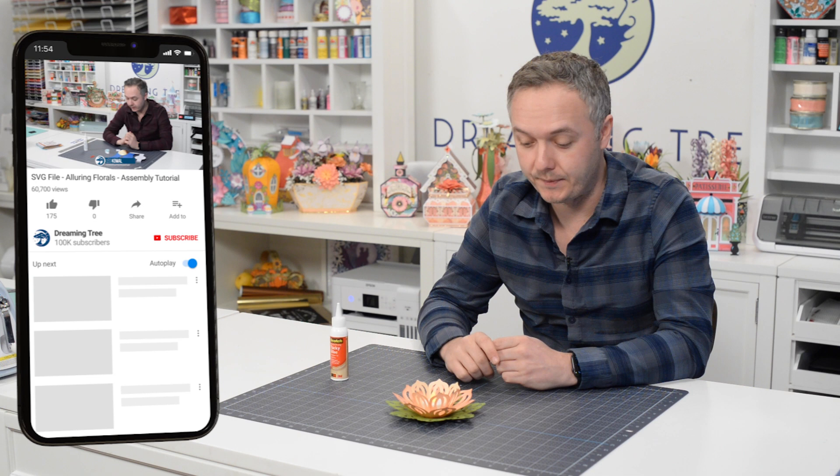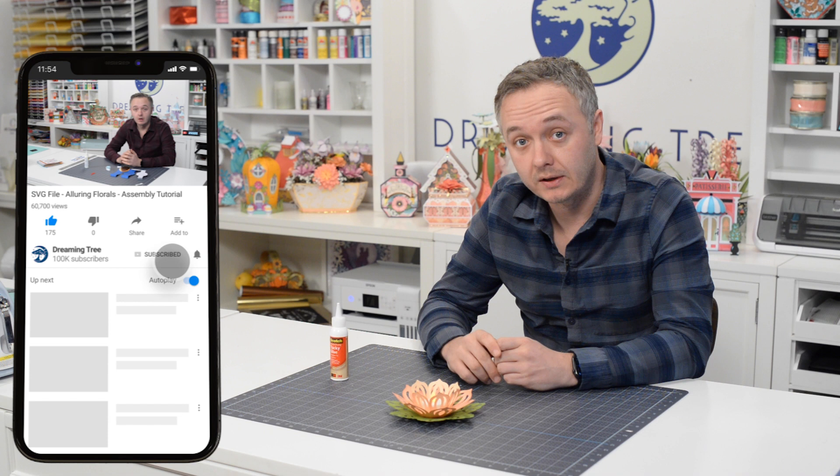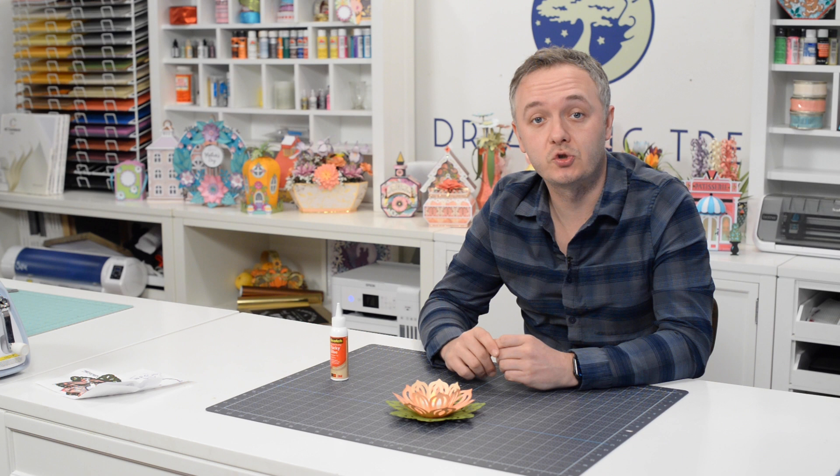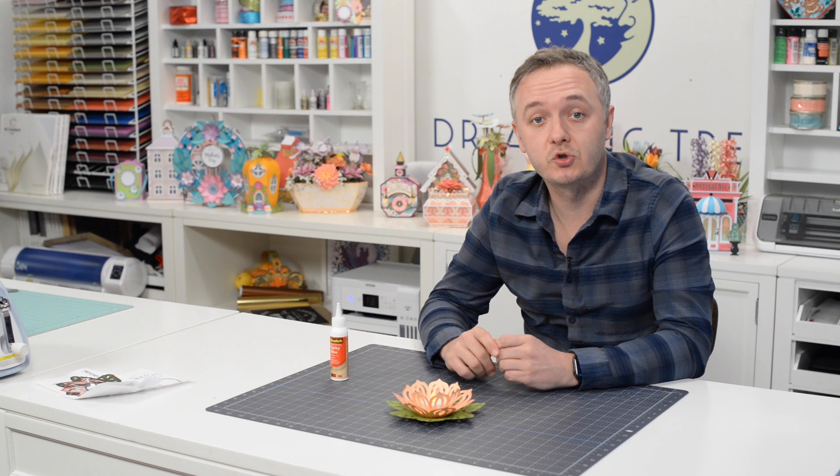That's pretty much it for this one — hope you guys enjoyed it. If you did, please take a moment and visit us on our YouTube channel and hit that subscribe button. While you're there, hit the little bell so that you get notifications anytime we release a new video. If you make this or anything from our Pretty Potted Plants Bundle, I would love to see it — head over to Facebook and search for Dreaming Tree Group, or type in the URL at the bottom of your screen. If this is your first project, congratulations — very simple. If you can make this, you can make anything from our site. Have a good rest of your day and I look forward to crafting with you again.